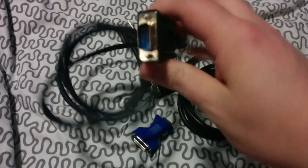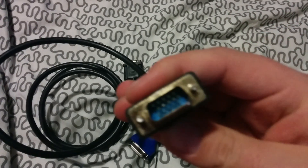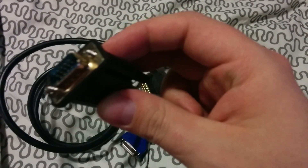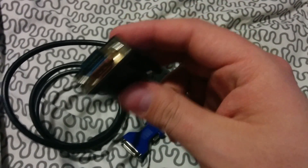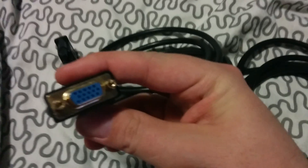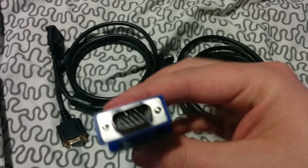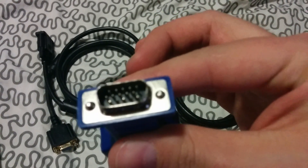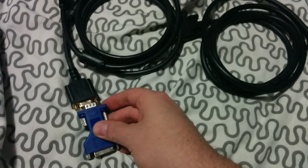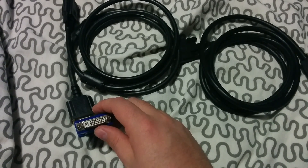Grab the VGA extension cable. You'll have this end right here — that's the male end, it will go into the computer. The other end is female. So what you're going to do is put on the adapter that changes that VGA female end right there to DVI female.